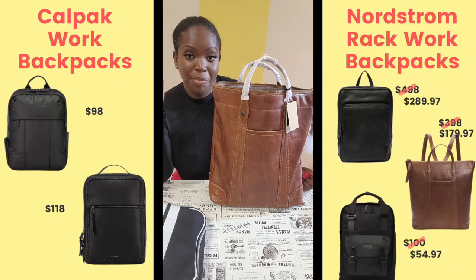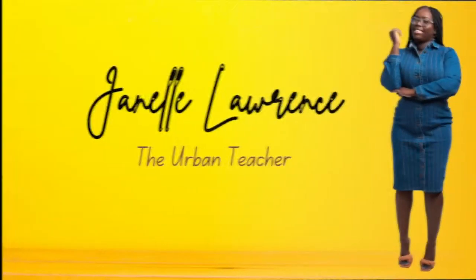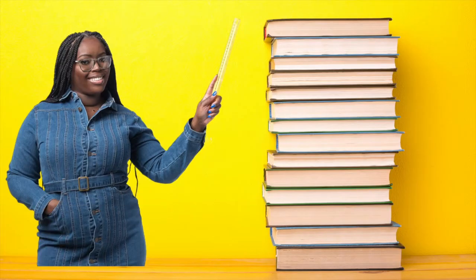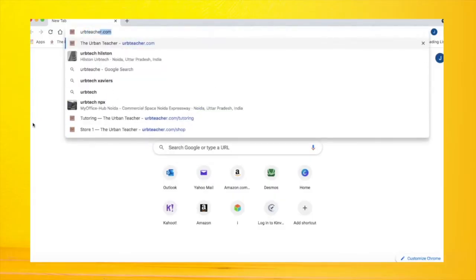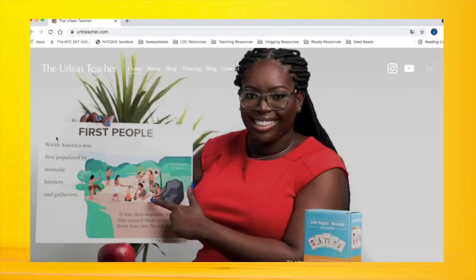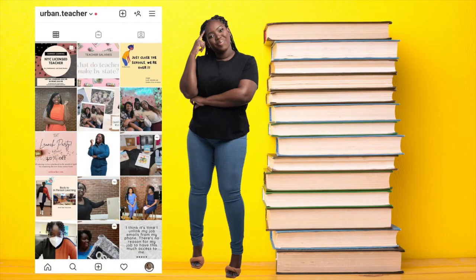Like, they thought I was crazy during remote? See me in the building. Hi there, I am Janelle Lawrence and welcome to my channel.